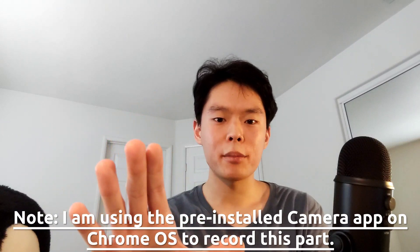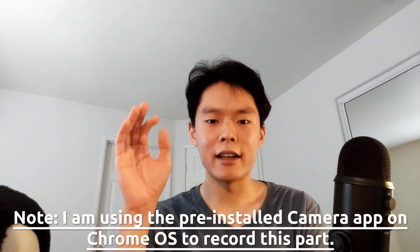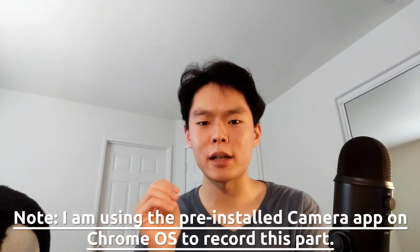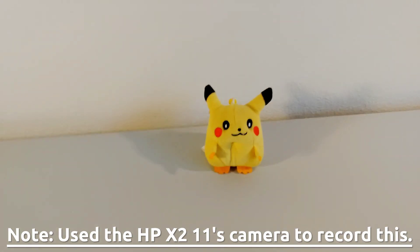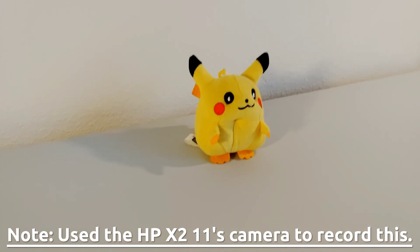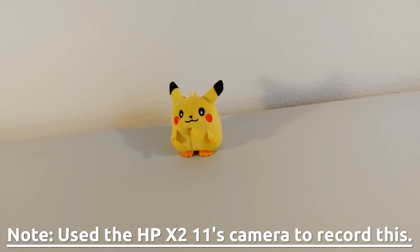Currently using the front-facing camera here to record this video, and you can also hear how the internal microphone on the tablet sounds. I think it might be good enough for Zoom calls and whatnot, but probably nothing more than that. The 8 megapixel rear camera on the HP X211 is also not great, but then again, we shouldn't really expect that much from the rear camera of any tablet, so I guess it's fine for what it is.